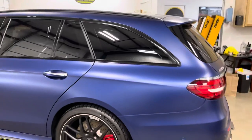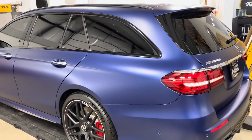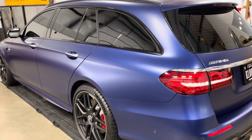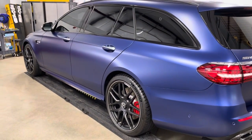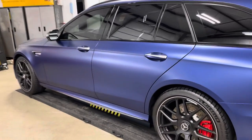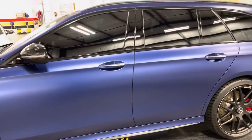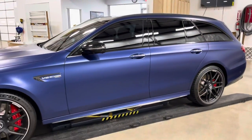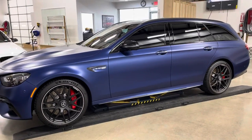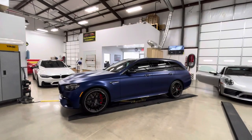If anybody hasn't seen one of these, they don't come around often. There's the tail — Mercedes AMG E63S. Any questions, visit clearbrownorthdallas.com or call us at 214-414-3809. We'd be happy to answer any questions about this car, your car, or anything you'd like to do. Thanks for watching — ClearBrow North Dallas.